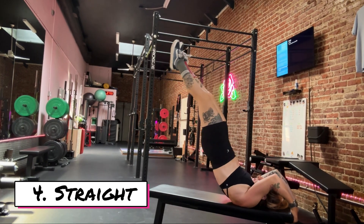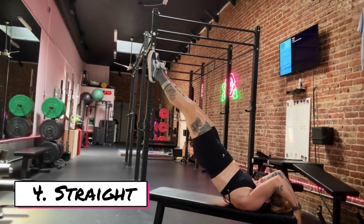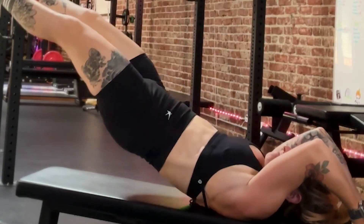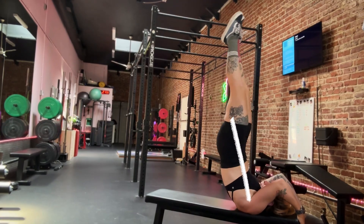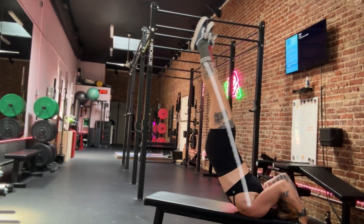Lastly is going to be the straight dragon flag. You can perform both the concentric and the eccentric, which is really challenging. I'm going to keep a really nice straight line and keep the hips open by squeezing the glutes really hard. As you can see, I'm always in that straight line and the hips are never closed.